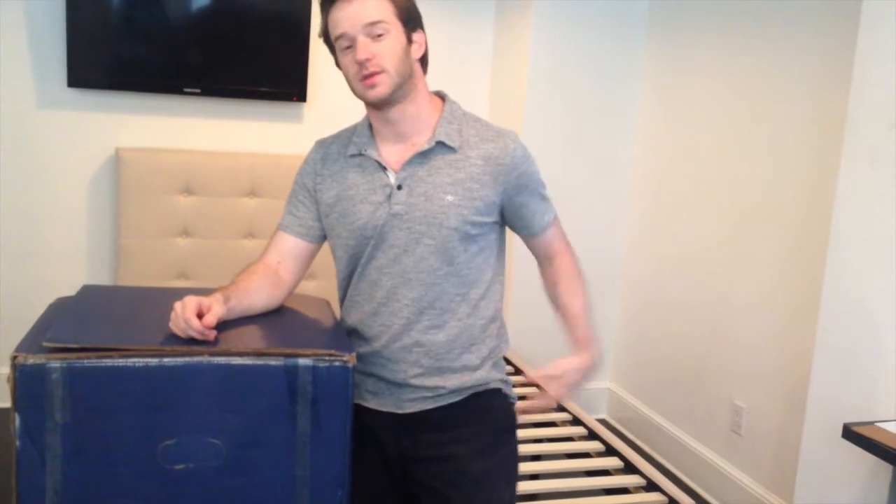Hey guys, it's Joe again from Mattress Clarity. Today I'm going to be doing an unboxing with the Bear mattress. Looking forward to getting to know the mattress a little bit better, so let's get started.